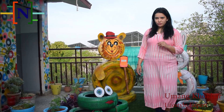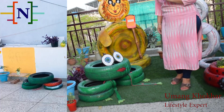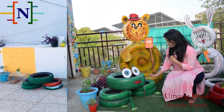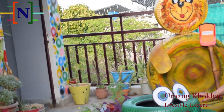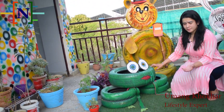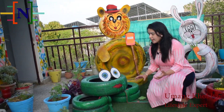My fourth and last figure is of a frog. For making this frog you would require one bigger size tire and four similar size small tires. For making the eyes, again you can use a cardboard piece or any ply, and you can fit or tie them accordingly and paint them.